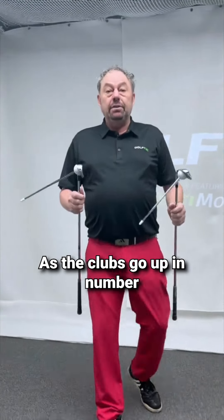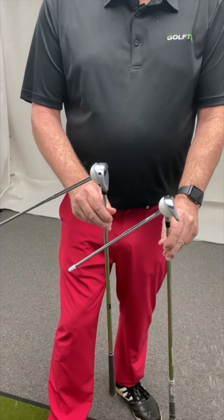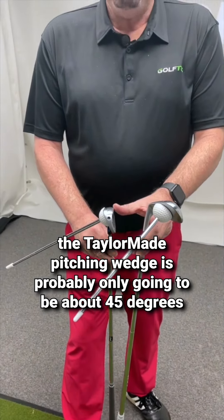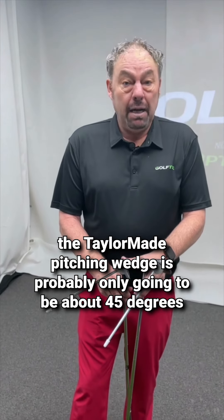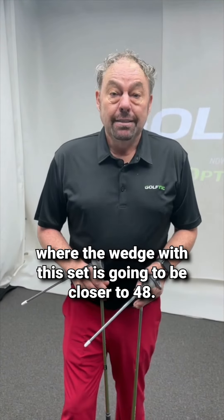As the clubs go up in number — 7-iron, 8-iron, 9-iron, pitching wedge — the TaylorMade pitching wedge is probably only going to be about 45 degrees, where the pitching wedge with this set is going to be closer to 48 degrees.